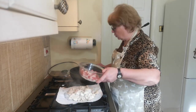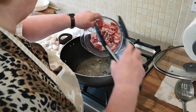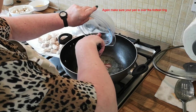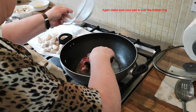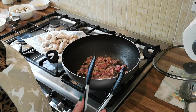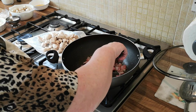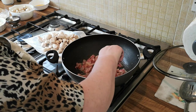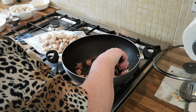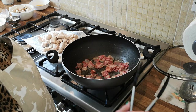Now we're going to add our bacon into the pan and this is going to fry until it's crispy — that will take at least five minutes. The bacon's cooking well; it needs to be crispy so give it a chance to crisp up. Look what that adds to the flavour.